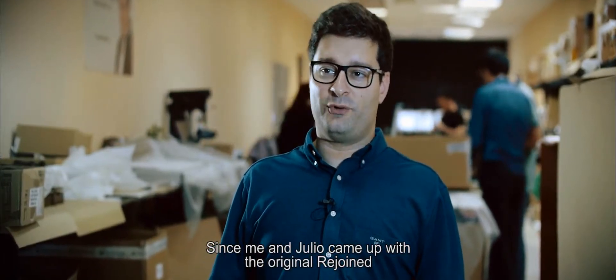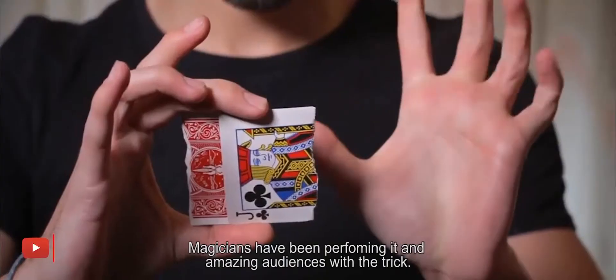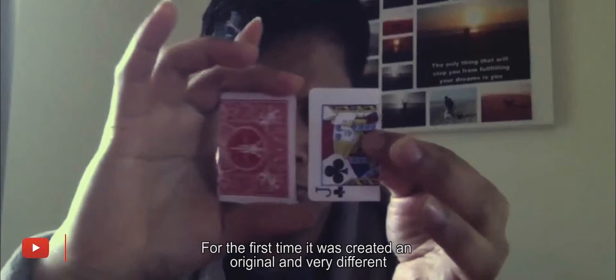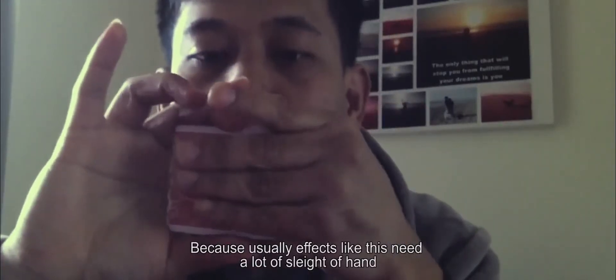Since me and Julio came up with the original Rejoined back in 2016, magicians have been performing it and amazing audiences with the trick. For the first time, it created an original and very different torn and restored card effect.